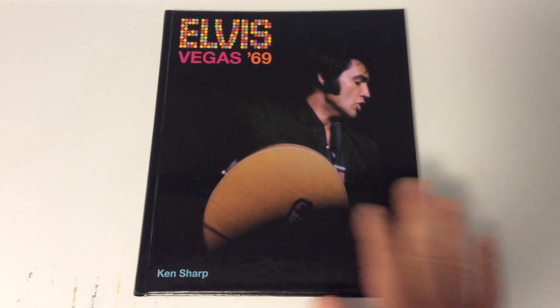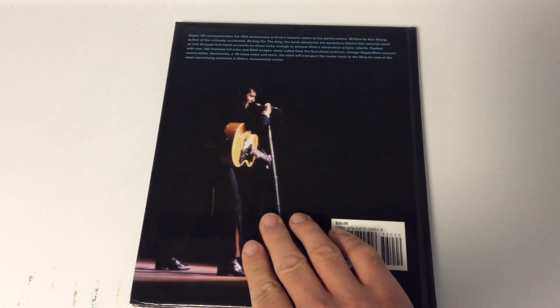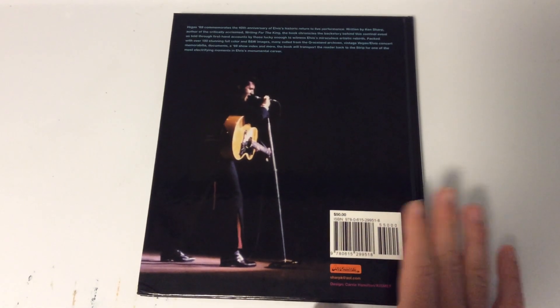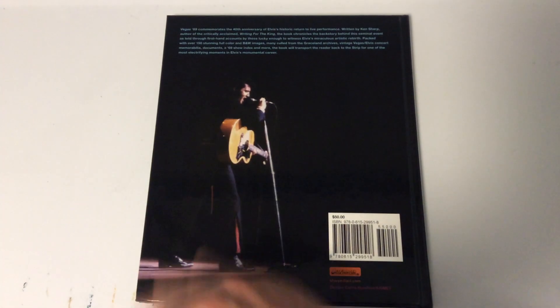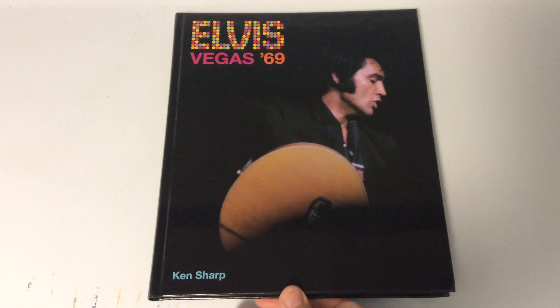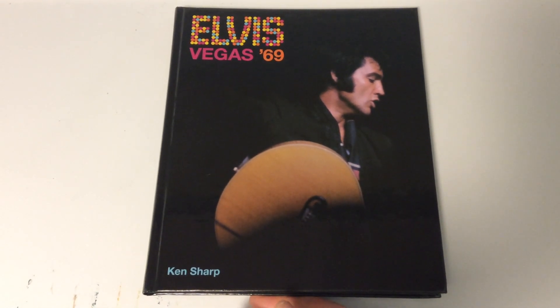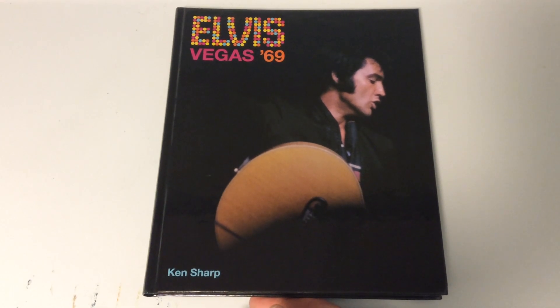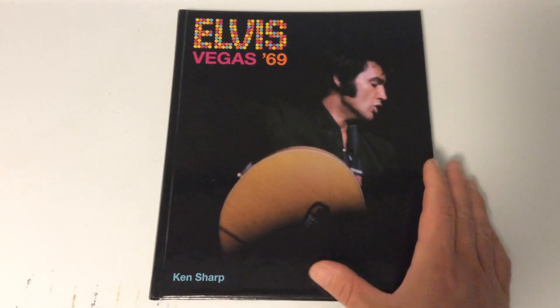This book is called Elvis Vegas 69 by Ken Sharp. It came out on the 40th anniversary of him returning to the stage in 2009. I always wanted this book and was finally able to acquire it recently. There are 205 pages. I got this book off his website, and I think a lot of people think it's out of print — so maybe I can help you get a copy.